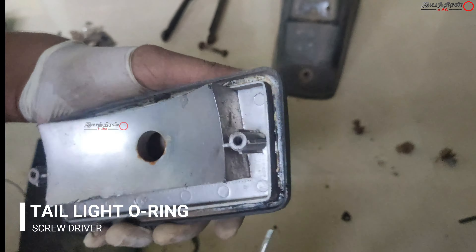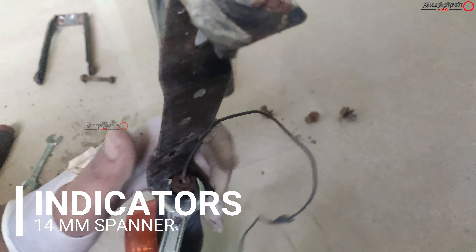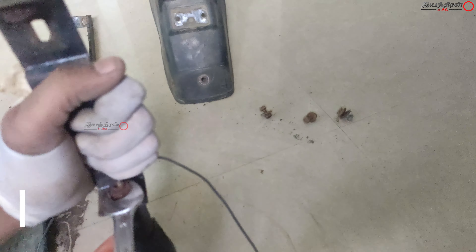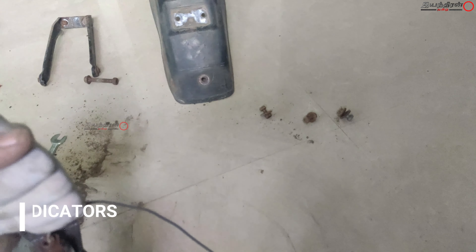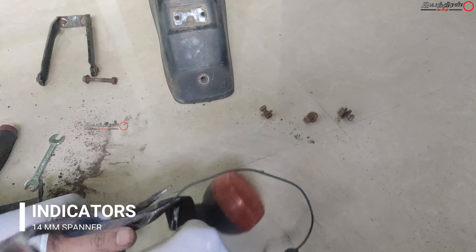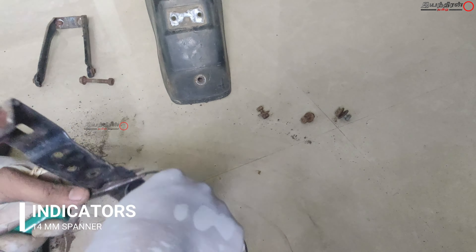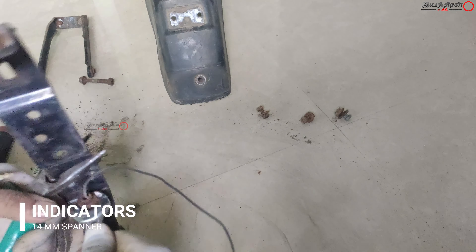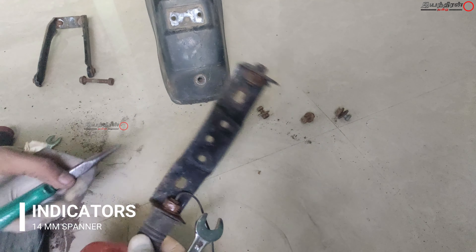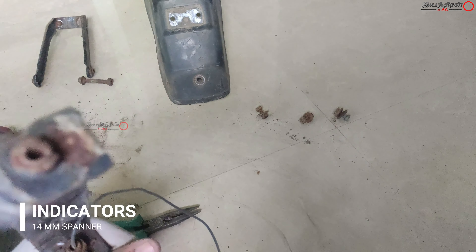After doing this I kept these things aside and went to the indicator assembly, which was very rusty and I couldn't take things off. When I bought this I simply went and bought the vehicle, but my tools — cutting machine and others — were in my hometown. So I gave these things to the tinkering workshop and did my work there.